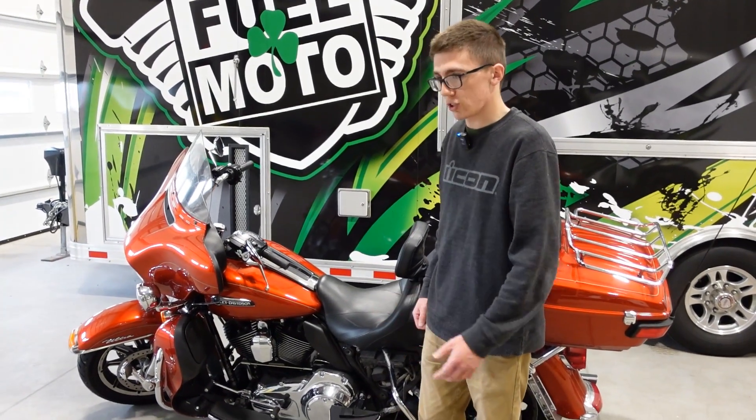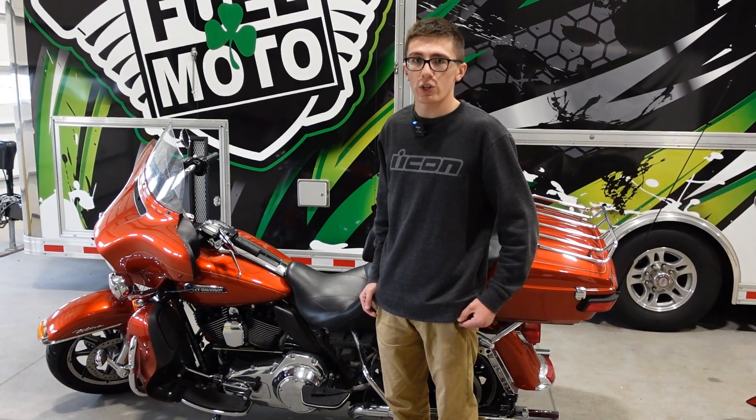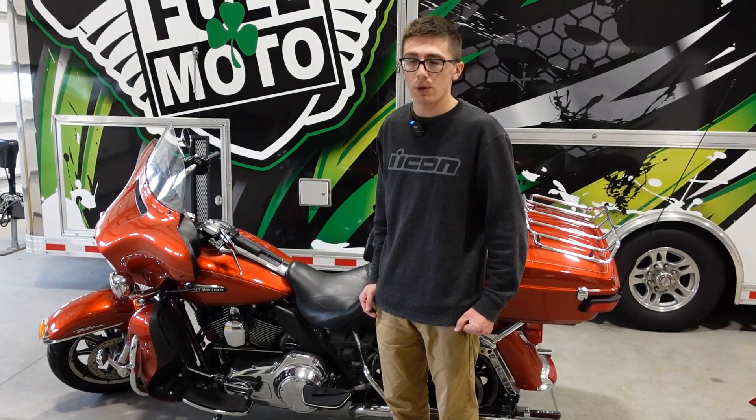Other than that, that's the gist of it. If you do have any questions, as always, you can reach out to us at info@fuelmotousa.com, Lucas or Jamie at fuelmotousa.com, or call us at 920-423-3309.